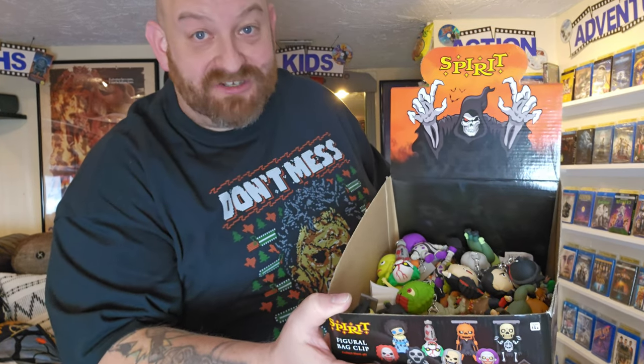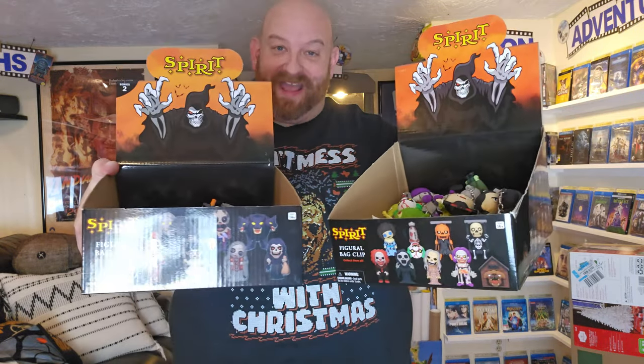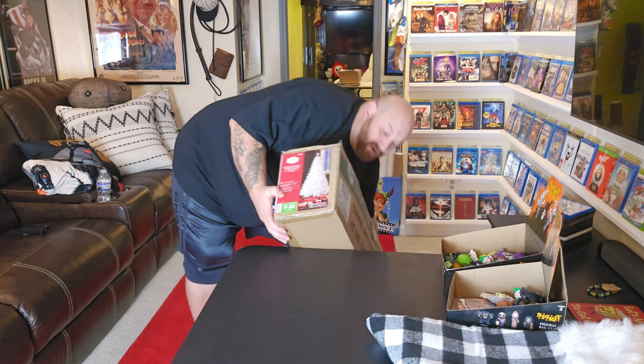Tonight we are going to put up our Nightmare Before Christmas tree — our Halloween Christmas tree. This is going to be a Spirit Halloween Christmas tree. I have boxes and boxes of figural bag clips from Spirit Halloween, and tonight after we get the tree set up we are going to start decorating it with Spirit Halloween Series One and Series Two bag clips. We have some universal monsters mixed in, and about five to eight more boxes in my office.